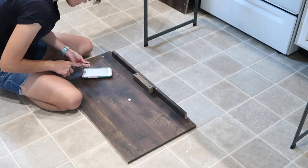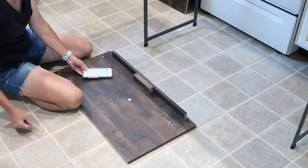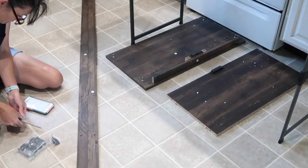You'll notice that I keep checking my phone because my package arrived with absolutely no directions or instruction manual on how to put the shelf together, but thankfully I was able to do a quick search online and find them.